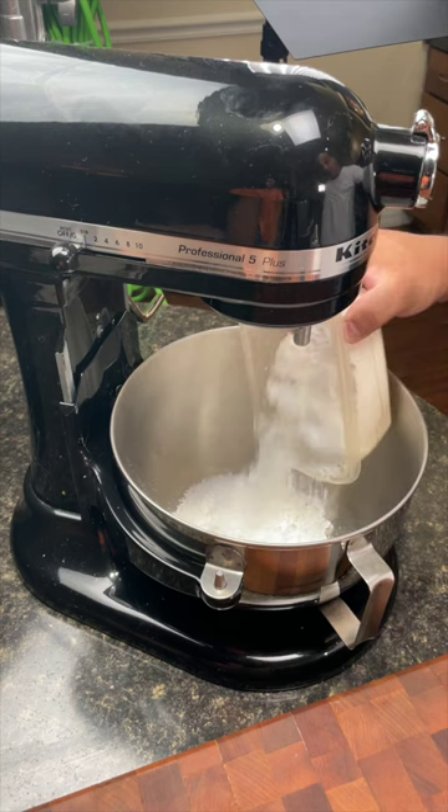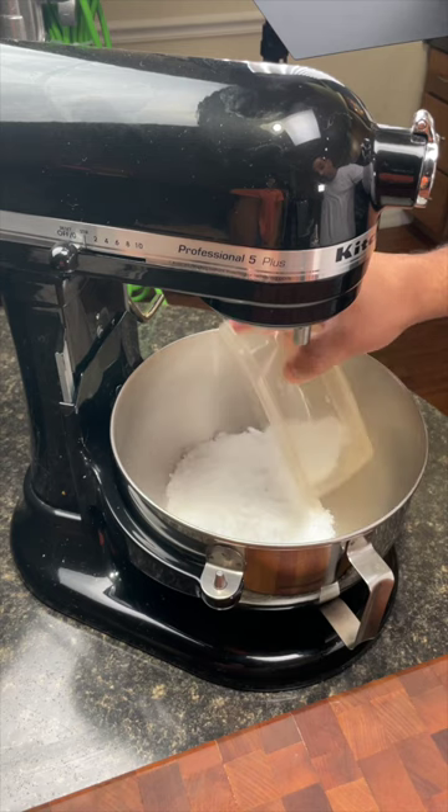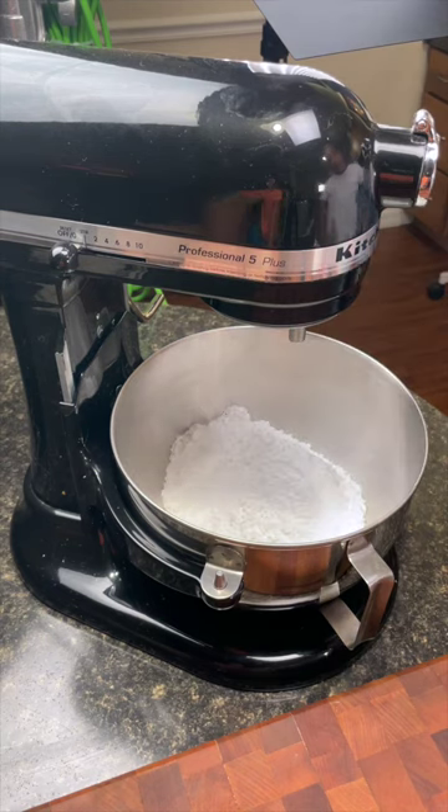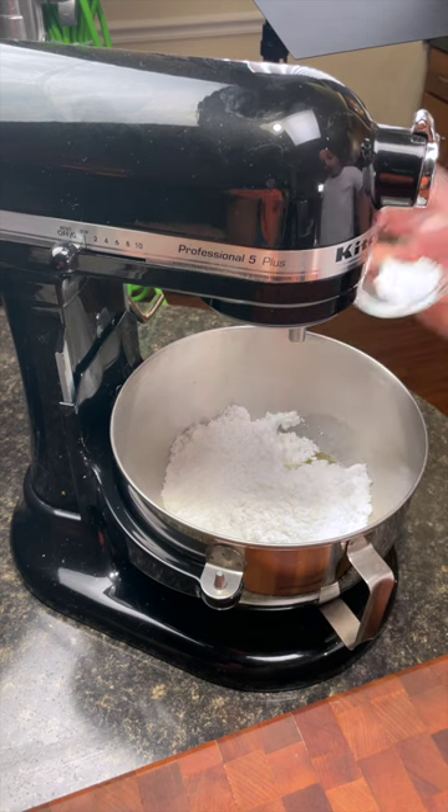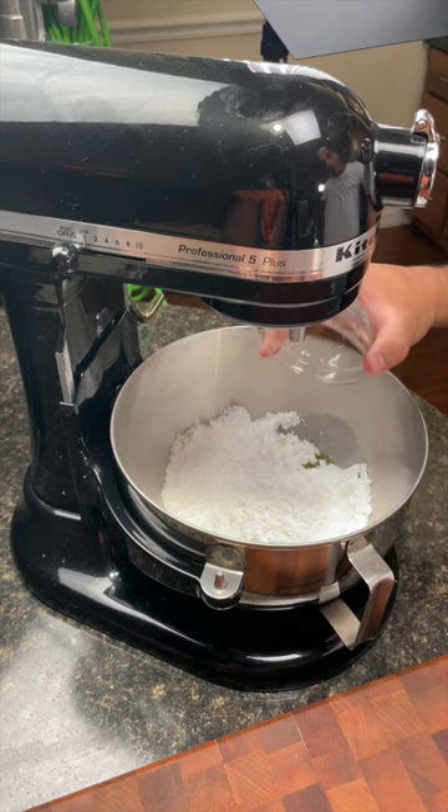Let's create royal icing. Start off by adding four cups of powdered sugar to a mixing bowl. Then separate your egg whites and your yolks and add in your egg whites. Add a half a teaspoon of cream of tartar. Add a pinch of salt.